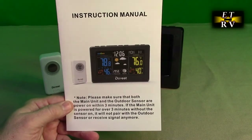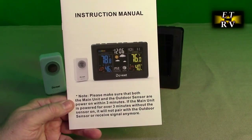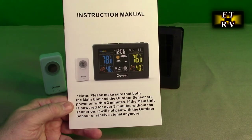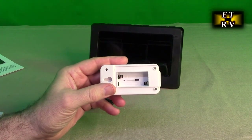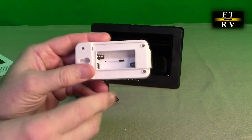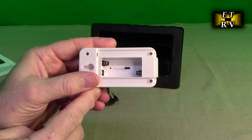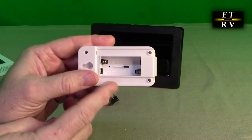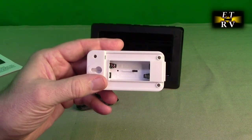The manual says please make sure that both the main unit and the outdoor sensors are powered on within three minutes. So we're going to add some AAA batteries to this. If you look closely in there, there is a little micro switch and you have three channels — it defaults to channel one, so you can have three other sensors if you want. We're going to have it on channel one.